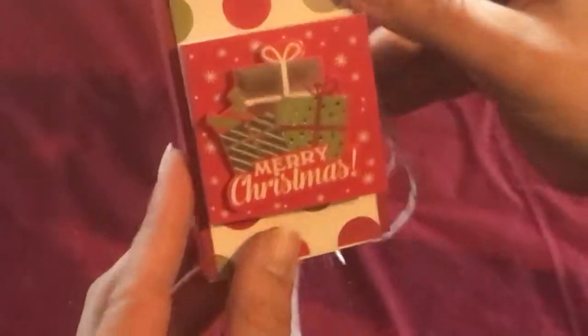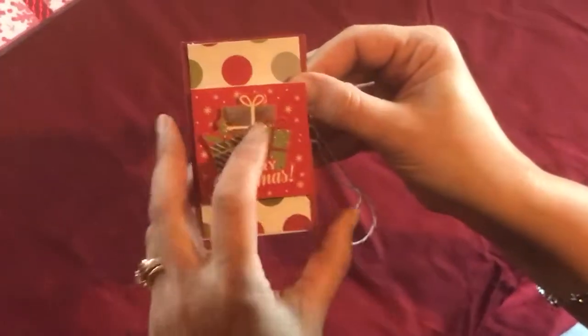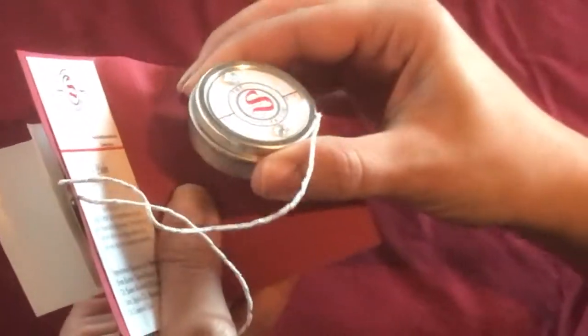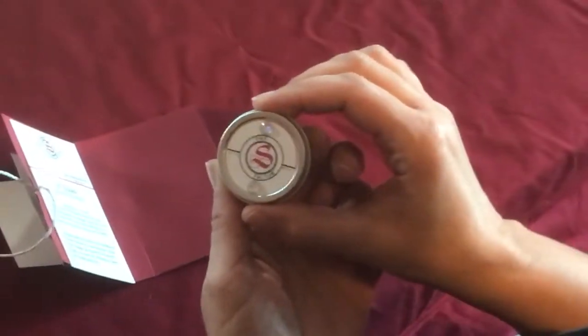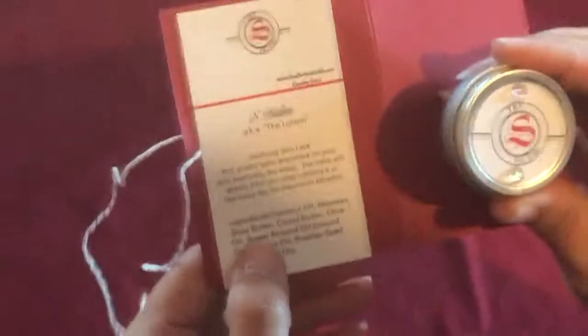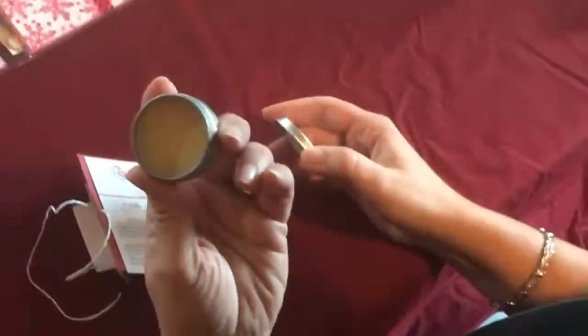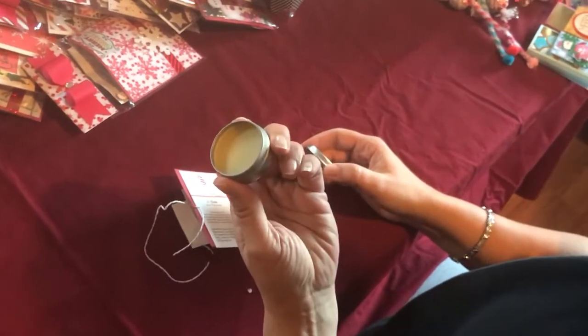Next we have this little holder — there's a tag on the front you can address, and inside we have a balm. This is an all-natural handmade balm. The ingredients are coconut oil, beeswax, shea butter, cocoa butter, olive oil, sweet almond oil, ground oat, jojoba oil, rosehip seed oil, and essential oils. This is excellent for dry skin — your knees, your feet. It's 100% all-natural.